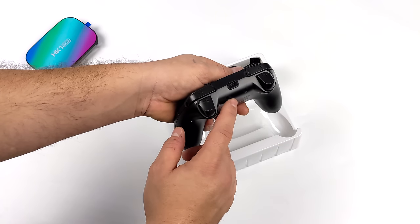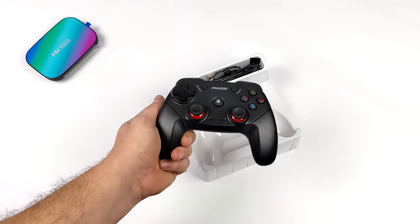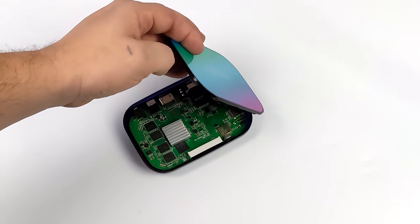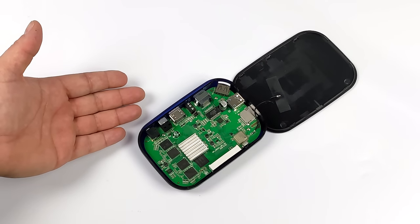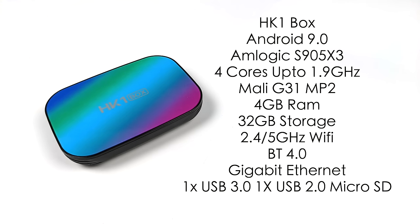These boxes have Bluetooth built in, so you can connect an Xbox controller. If you already have a PS3, PS4, PS5, or Xbox controller, I'd go with that. But you can pick up these wireless controllers cheaply and they're not bad — not top of the line, but they'll get you by. All in, I've got $58 into this little setup. I've pulled the top off to show the internals: there's a heatsink on the CPU, 4GB of RAM, and 32GB of internal storage, plus microSD card support. Make sure you get the HK1 box with the Amlogic S905X3 — some come with RoC chips but they won't perform as well. Specs include four cores up to 1.9GHz, Mali G31 MP2 GPU, 2.4 and 5GHz Wi-Fi, Bluetooth 4.0, gigabit Ethernet, one USB 3.0, one USB 2.0, and a microSD card slot.